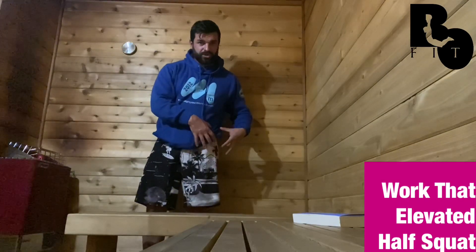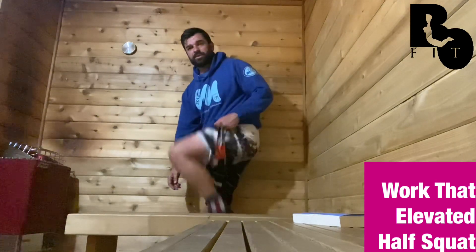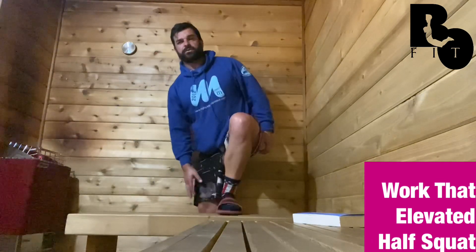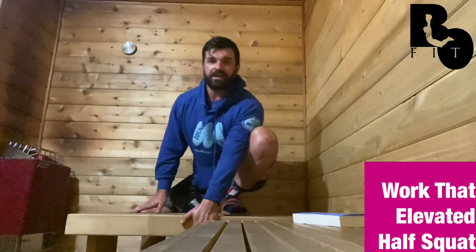Working on a half squat on an elevated surface — I have a bench here, just about knee height. I'll bring my left leg up, and from the side this looks like a squat, except my other leg is further down. Looking straight ahead, I'm working that squat.